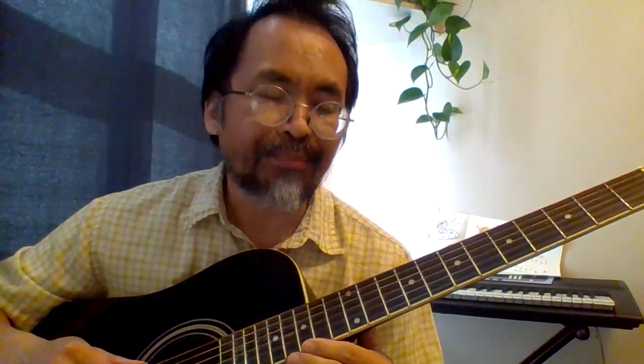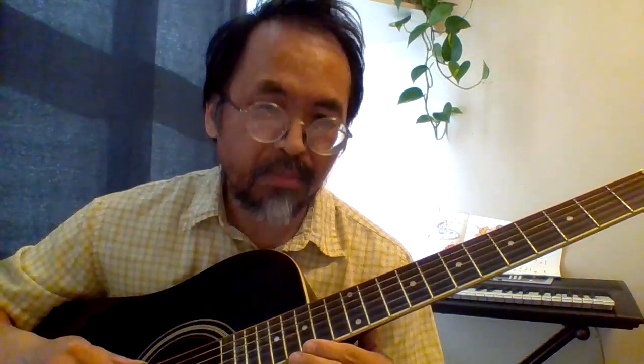This is the only guitar I have right now. Any guitar is better than no guitar, right? But I'll be honest — this is just a very basic entry-level, non-sophisticated guitar compared to the Martins I had in the past. You can make practicing more enjoyable by getting a classical guitar. If your hands are small or you're younger, you don't have to get a full size — you can get a seven-eighths or a three-quarter.